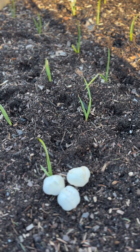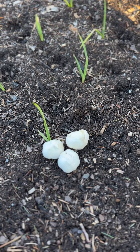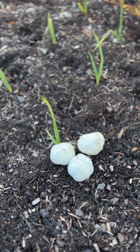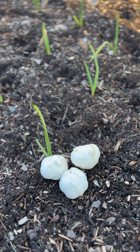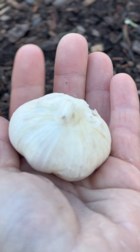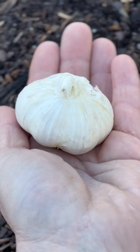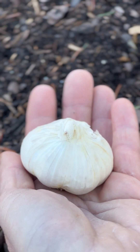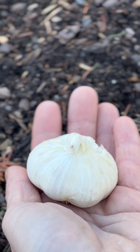Your soft neck garlic varieties produce definitely smaller garlic heads, but they do have more cloves inside than the hard neck varieties. However, there are more cloves, but they're also less flavorful than your hard neck garlic varieties. The hard neck varieties of garlic are mainly grown in areas with colder temperatures, colder climates — basically in your northern areas of the country — where the soft neck varieties are primarily seen and grown more in the south.